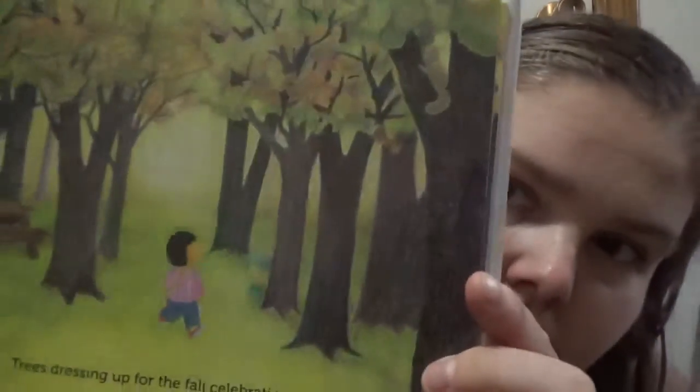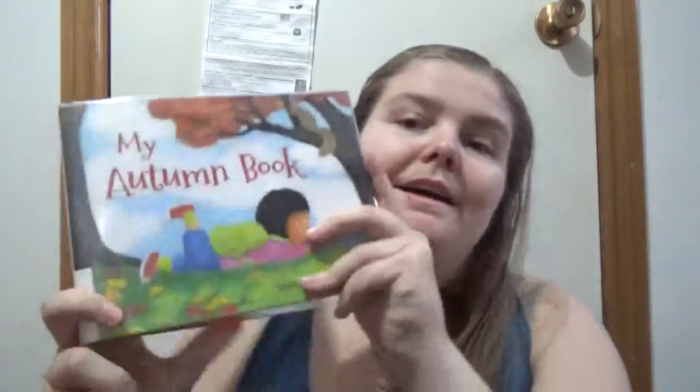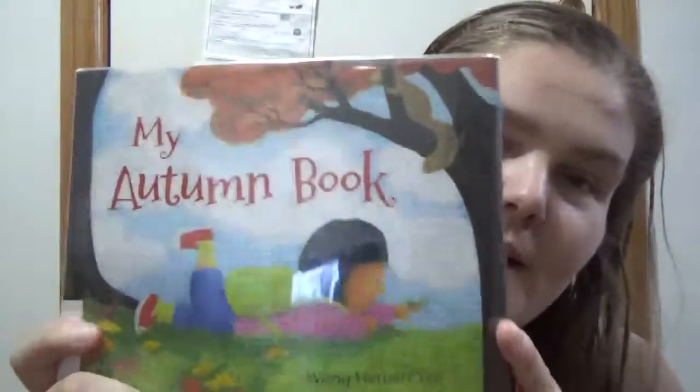The art style looks like pencil crayon. But yeah, anyway — My Autumn Book. Happy readings!